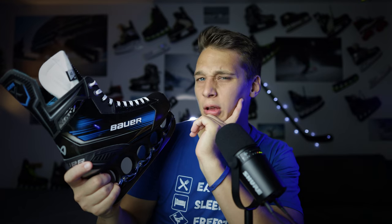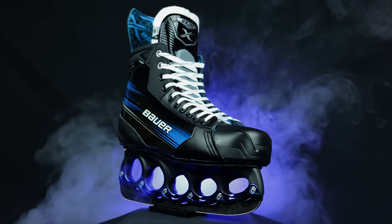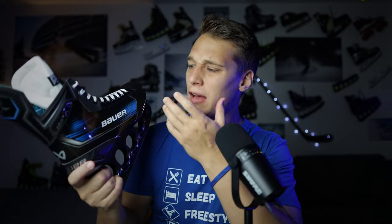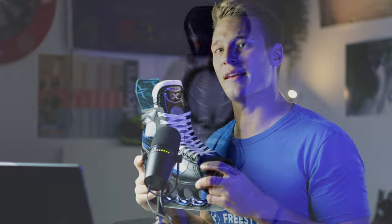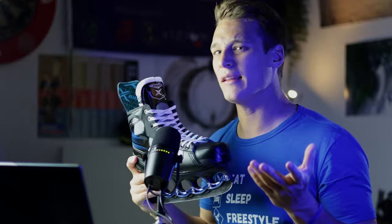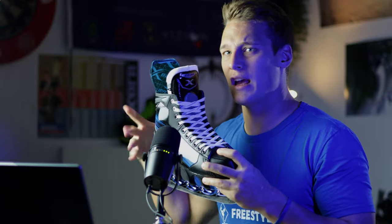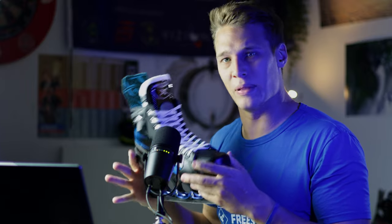Bauer X. I still don't know what to think about this name. It sounds cool on one side, but on the other it sounds like an exaggerating marketing move — replacing a name everybody knows with just the letter X. According to my information, the Bauer X is the successor of the Bauer Vapor X 3.5. Would it be that hard to call it Bauer Vapor X 4.5, so everybody knows where in the lineup this skate is placed?